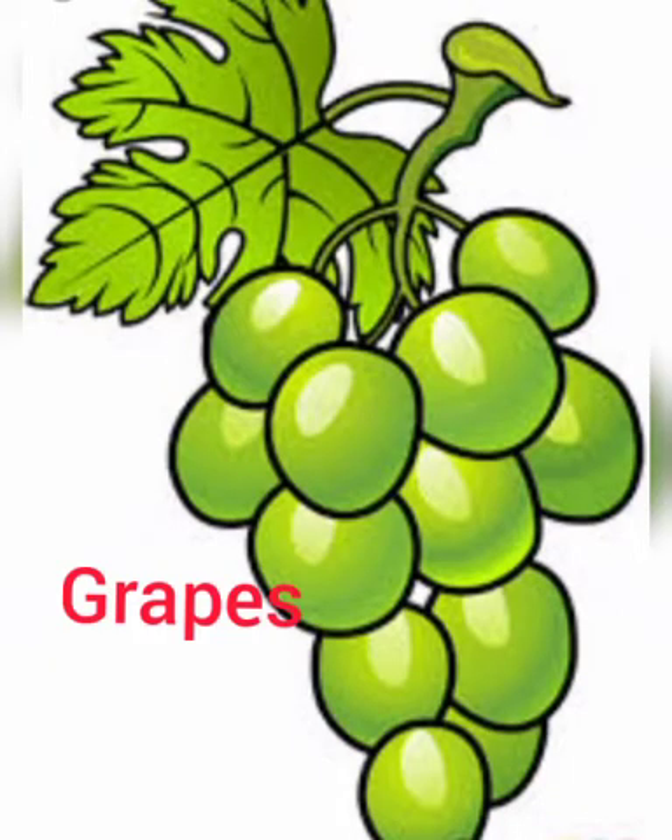Now tell me, which fruit is this, children? Yes, these are grapes. So our today's activity is related to grapes. Do you want to see what I am going to do — a grapes-related activity today? Are you interested? Okay, so just have a look.